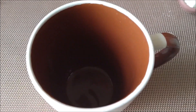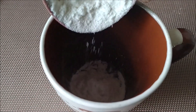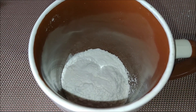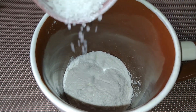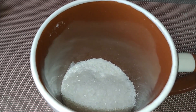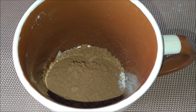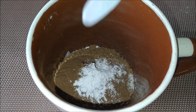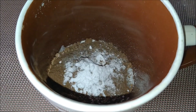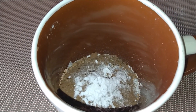To this I am adding three tablespoons of maida or all-purpose flour. Now add two tablespoons of granulated sugar. Now add three tablespoons of cocoa powder, half tablespoon of baking powder, and half tablespoon of cooking soda. Add two tablespoons of oil.